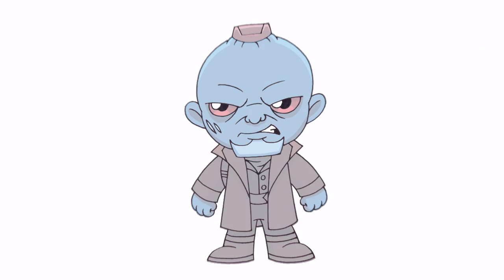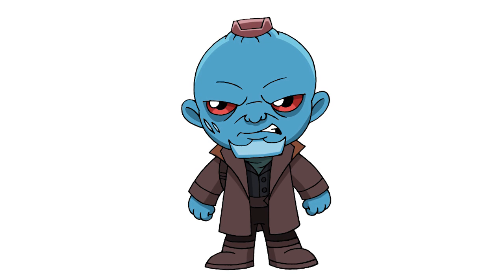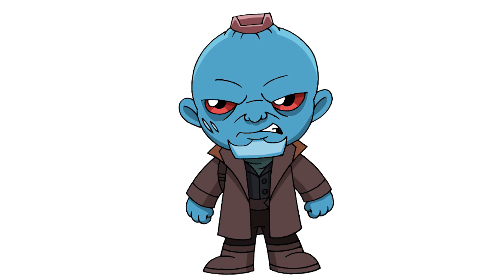And that's pretty much it — there we have it! There's Chibi Yondu from Guardians of the Galaxy. I hope you enjoyed this lesson. Make sure you subscribe and send us your requests in the comments below. Thanks for watching and we'll see you guys soon.